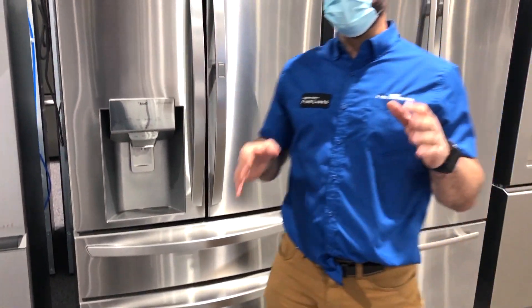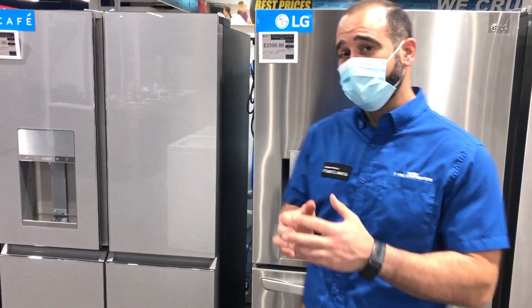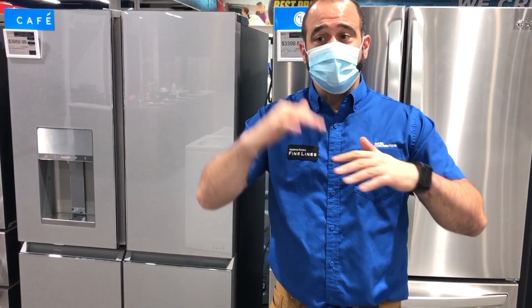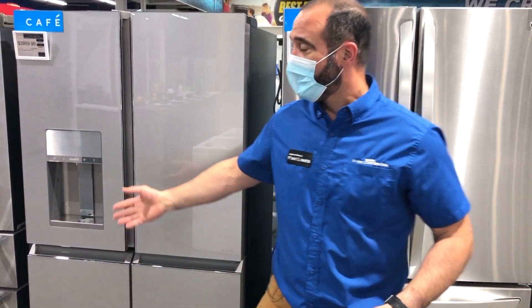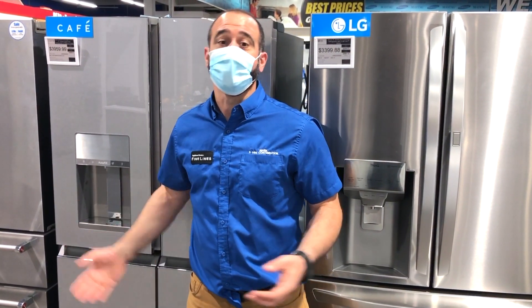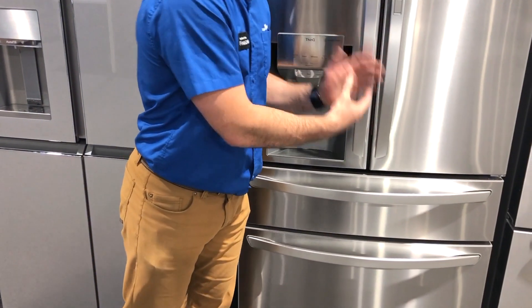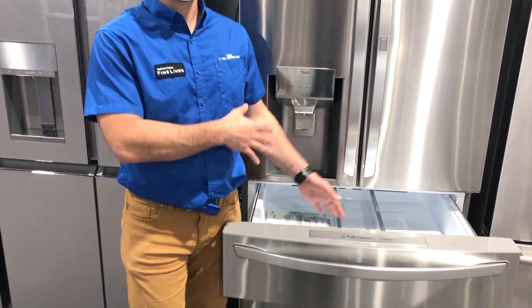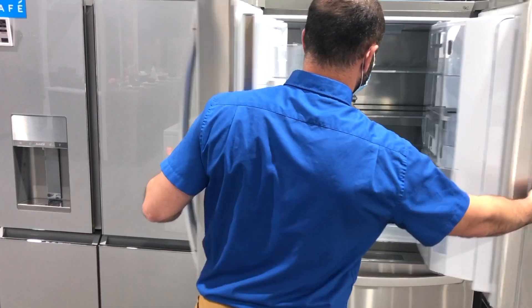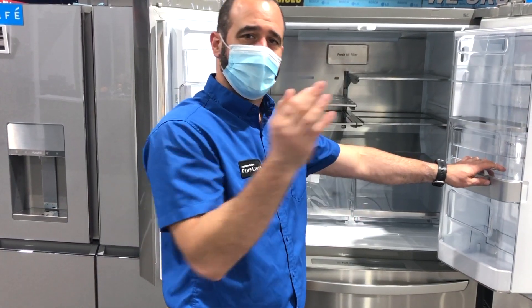It really boils down to how much freezer food you use — the same was true with a side-by-side. If you like your food individually stored in different drawers — all your vegetables in one place, ice cream in another, meats in another — why not get a quad door? It's convertible and gives you the option for more freezer or refrigerator space. With a four-door French door, you have more refrigerator space, and that convertible drawer lets you store all your meats and cheeses, freeing up space for vegetables, produce, drinks, milk, orange juice, and all your day-to-day items.